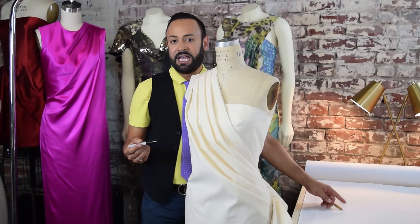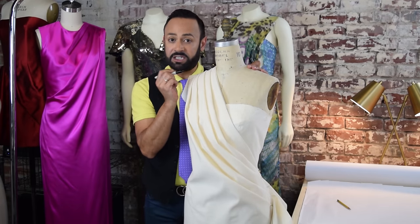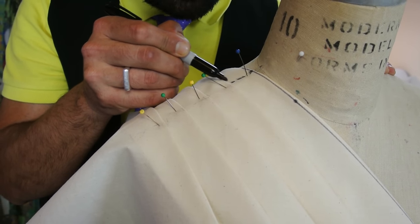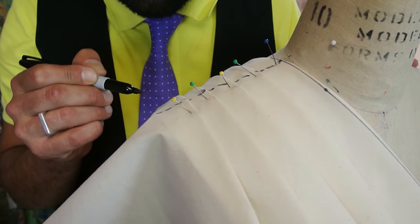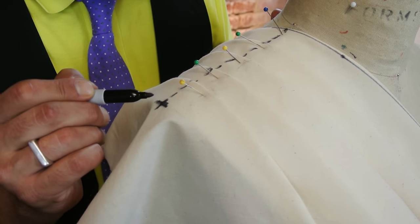The first mark you want to do is at the shoulder. Start at the shoulder tip, right at the top, and just make broken lines going down the shoulder. When you get to the end of the shoulder, make a little cross mark.